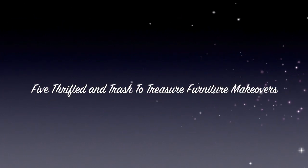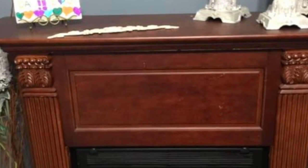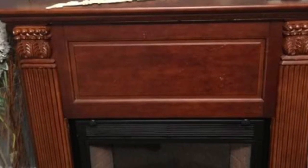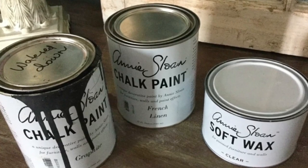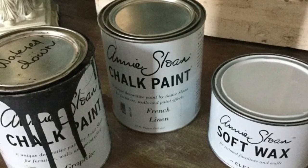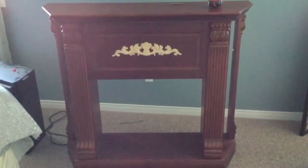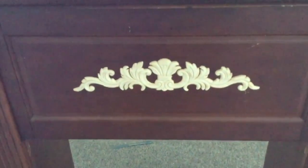Hi guys and welcome back to Domestic Diva, my name is Sonia. For those of you that are here for the very first time, today I wanted to share my top five furniture makeovers on my channel with you. This might spike some creativity if you are stuck at home and looking for things to do — some are very simple, some are a little bit more involved.